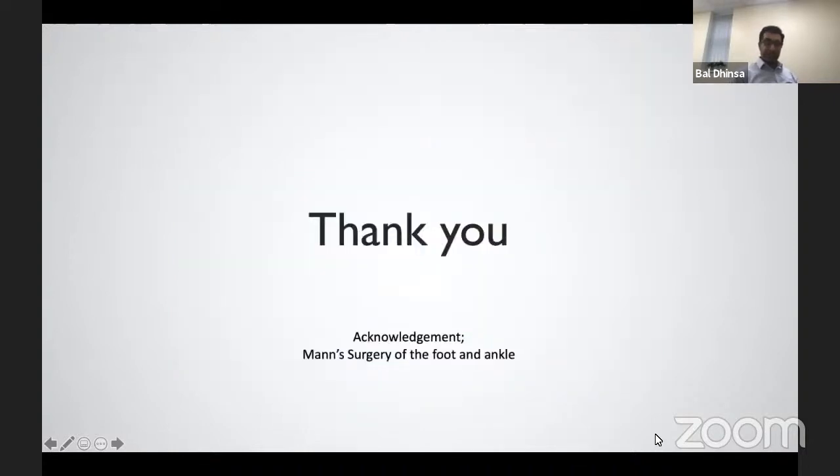I know that's a lot to take in and I'll be happy for people to get in contact with me with regards to any further questions and reply by email. I'd also like to acknowledge that a lot of the pictures were taken from Mann's Surgery of the Foot and Ankle, so I don't get accused of any plagiarism. Thank you.